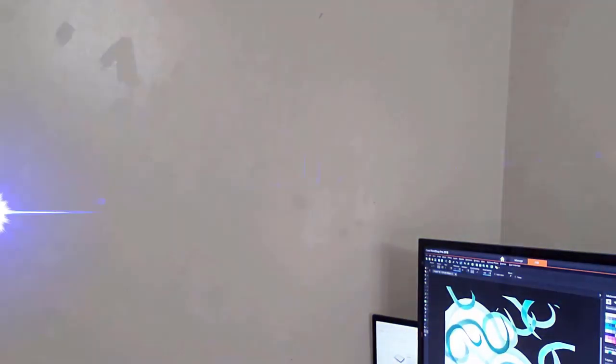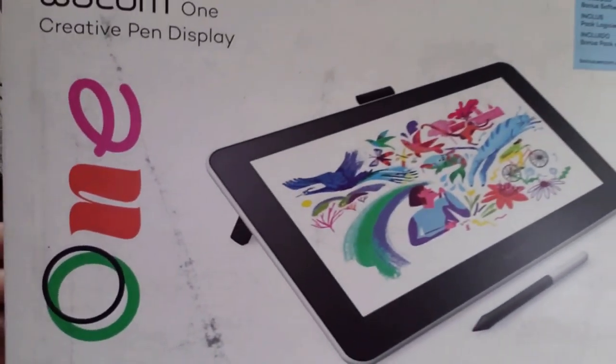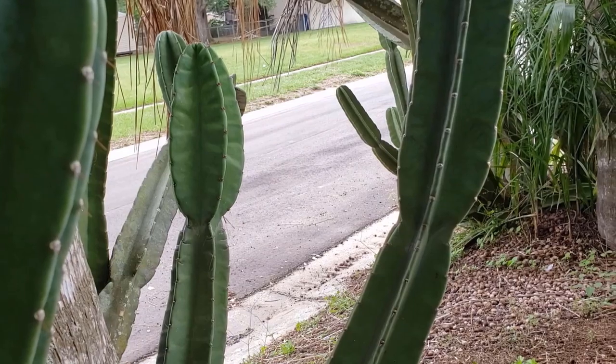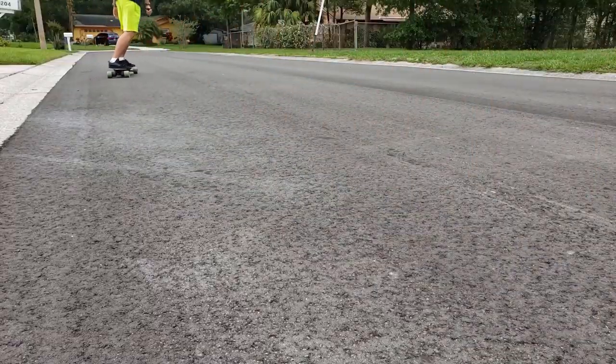We are back. The Wacom One. We decided to get out of the house.